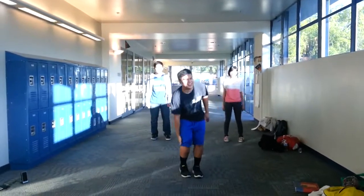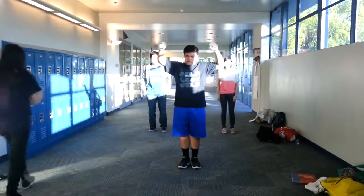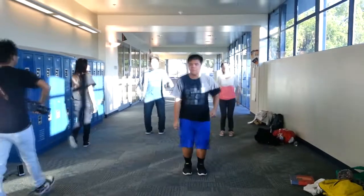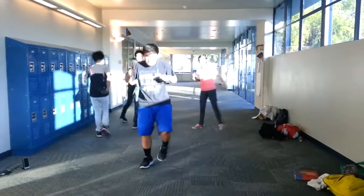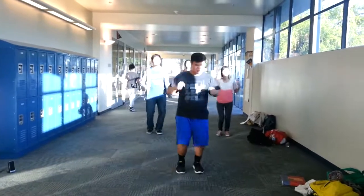First, you want the legs face front, jump twice, jump, jump, move to the other side, jump, jump, other side, jump, jump.